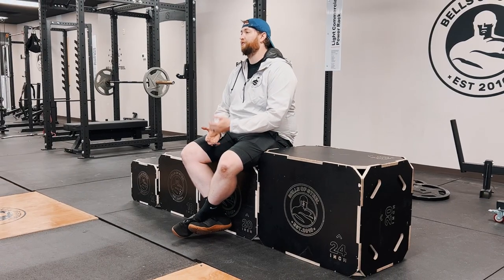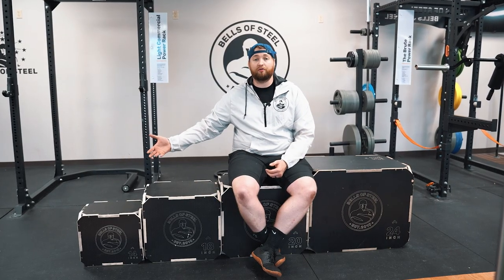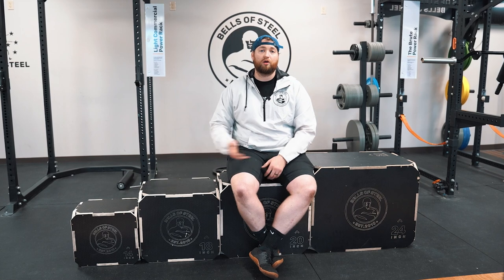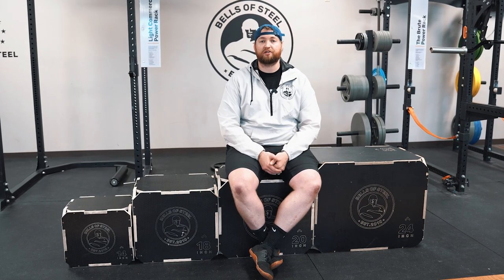Boxes serve a variety of different skill levels. Whether you're brand new to lifting or jumping, you can go all the way down to something that's really small, or if you need a really tall box to do big explosive movements, Bells of Steel has got you covered.